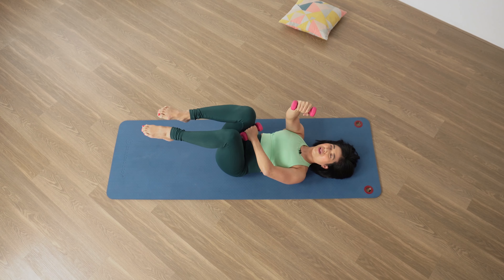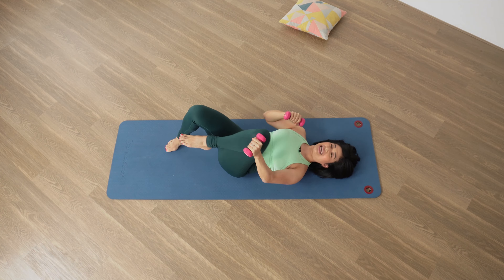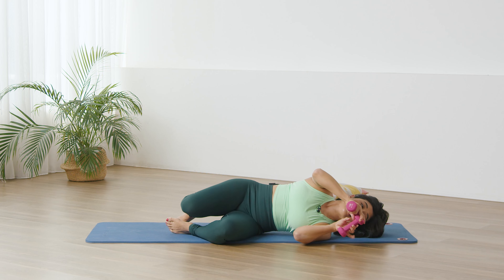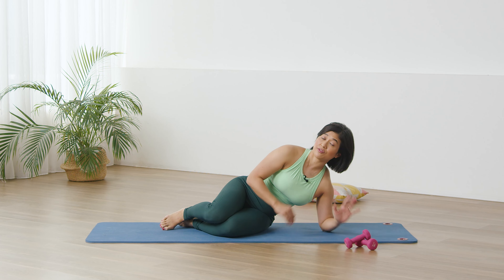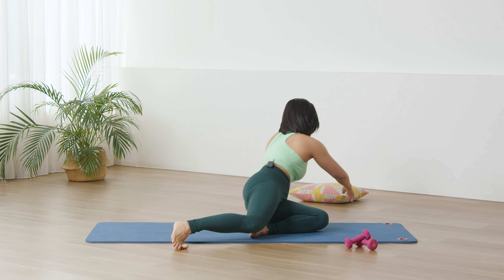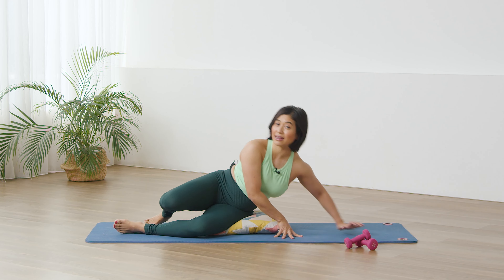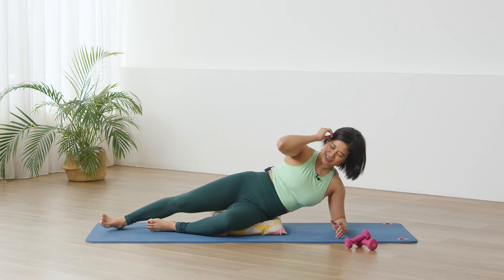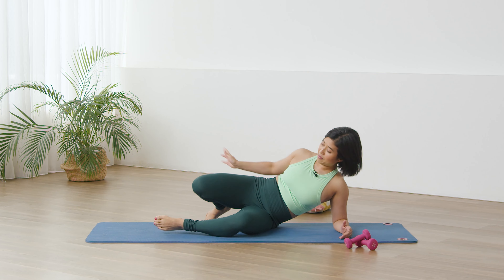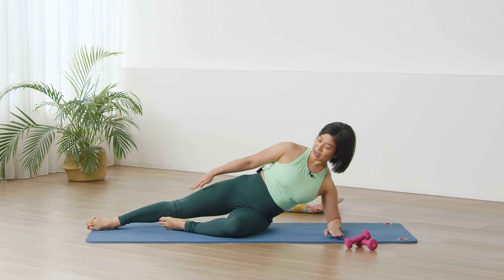Beautiful — hug the legs in, stretch the lower back, take a deep breath, exhale. Release, one leg down, second leg down. Rotate to the side, take the hand to the floor, coming up onto our side. If this position feels uncomfortable, go ahead and grab that cushion and place your hips onto the cushion and onto the mat. If you're okay without the cushion, we don't need it.